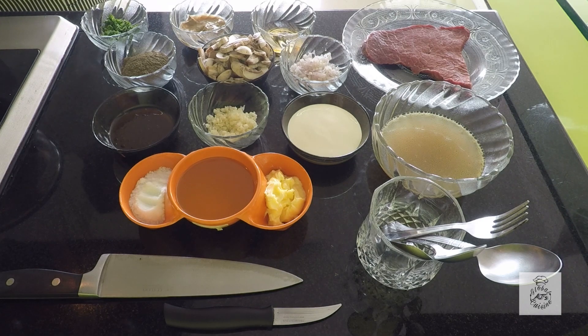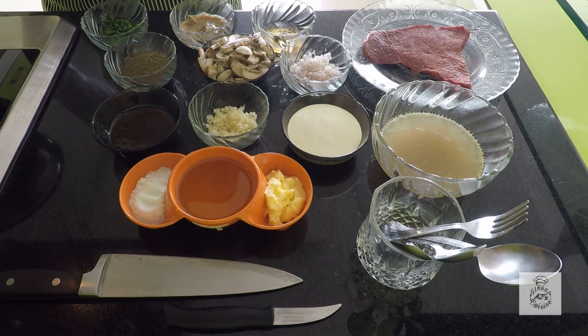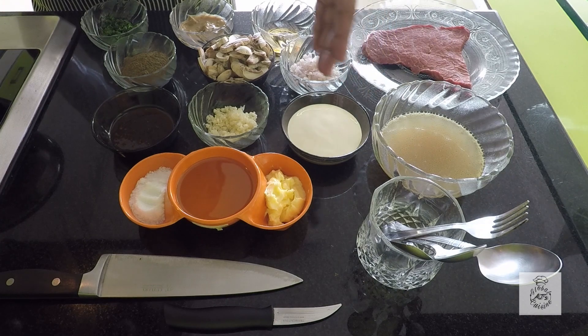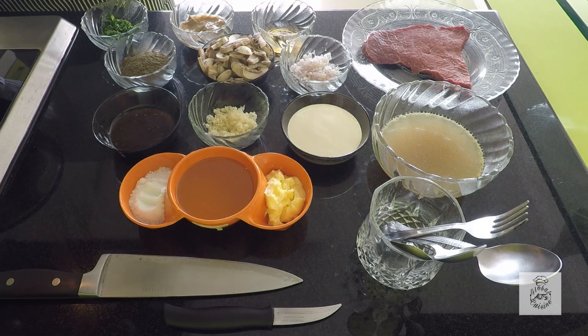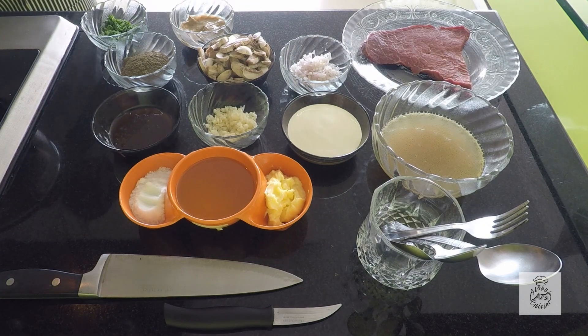It is one of the classic steak dishes, for which you will need a piece of top side steak, stock, fresh cream, butter, olive oil, salt, Worcestershire sauce, garlic, shallots, button mushrooms, pepper, parsley, Dijon mustard, and a little bit of cognac or any type of brandy.